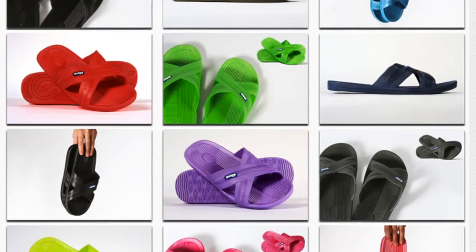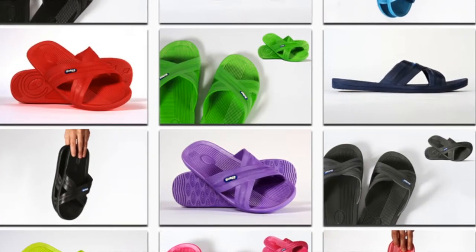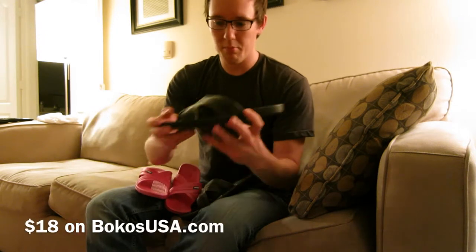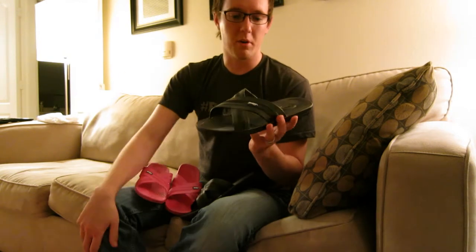They come in a variety of colors, so we have pink and black here, but there's brown, blue, green, red, and a bunch of other colors as well. Probably the best thing I liked about the sandal is just the price point. They are $18, so really a simple sandal with a straightforward, simple price.